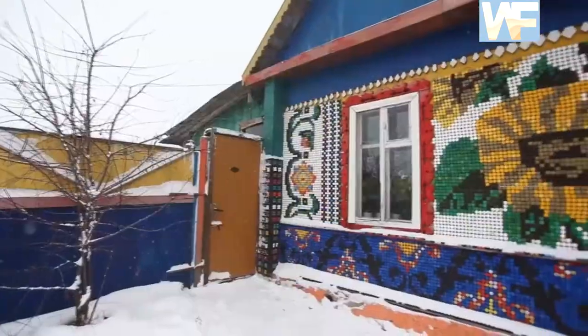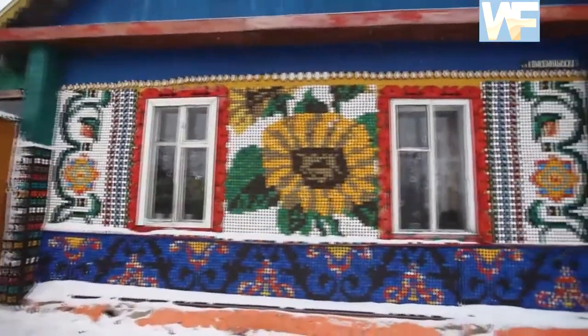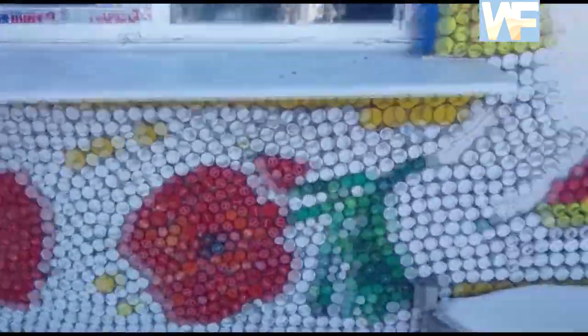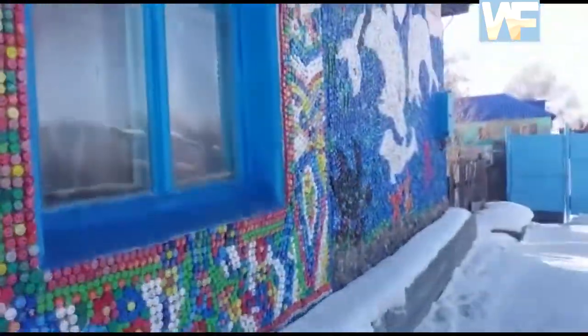With the help of the caps, you can decorate everything you want. For example, the yard of your house, your pool, baths in your garden, and much more.